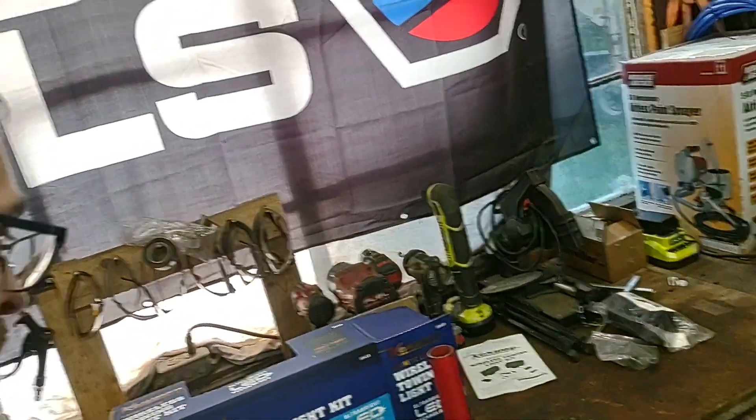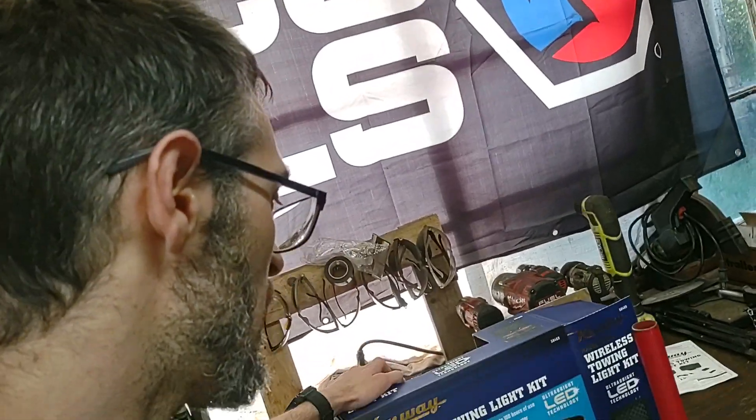Hey everyone, welcome back to Keats 60 Hotshot Adventures. Today we have bought this wireless towing kit from Harbor Freight.